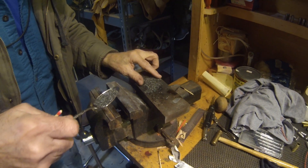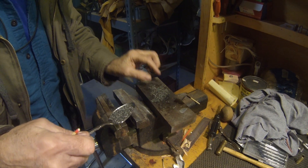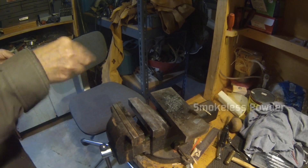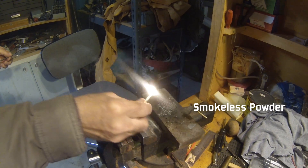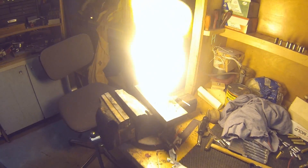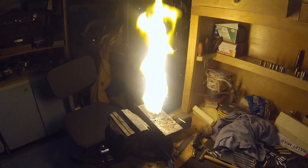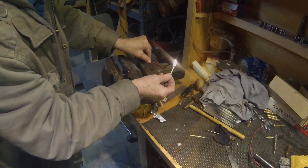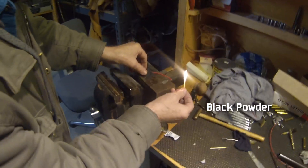This is my grandfather who is helping me show the difference, and he's been gunsmithing longer than most of you have been alive, so definitely don't try this at home. All right, go ahead.